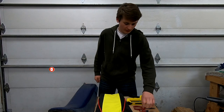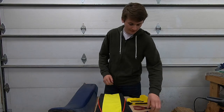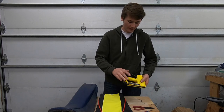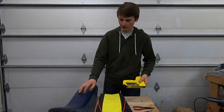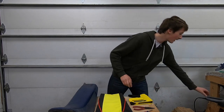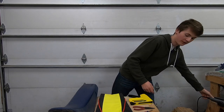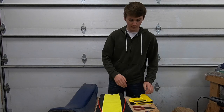Tools I'll be using are a small flat tip screwdriver, needle nose pliers, and a staple gun. And if this doesn't have enough power to go through the plastic, then I have this small electric one, but I've had really good luck with these manual ones before, so I'm going to try to use this.